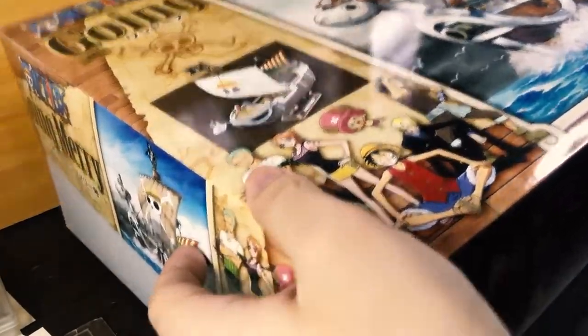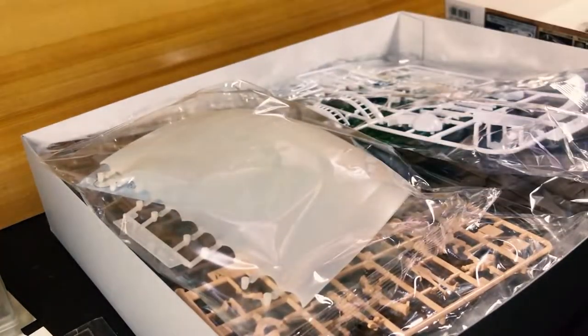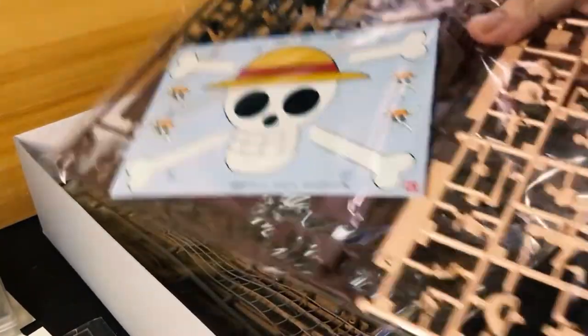For a 2010 model kit, there's one flaw I'm sure every builder dreads about Gunpla or even dated high grade kits — the lack of color separation, which we're about to find out in this box. There's a ton of parts to run through, but surprisingly the colors aren't too demanding once I paint this kit; however, masking will be involved all over the place to separate the colors.